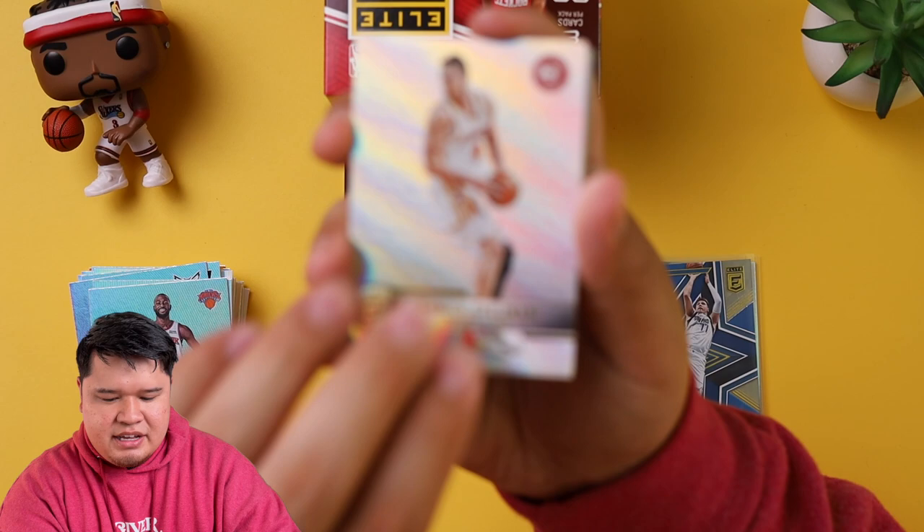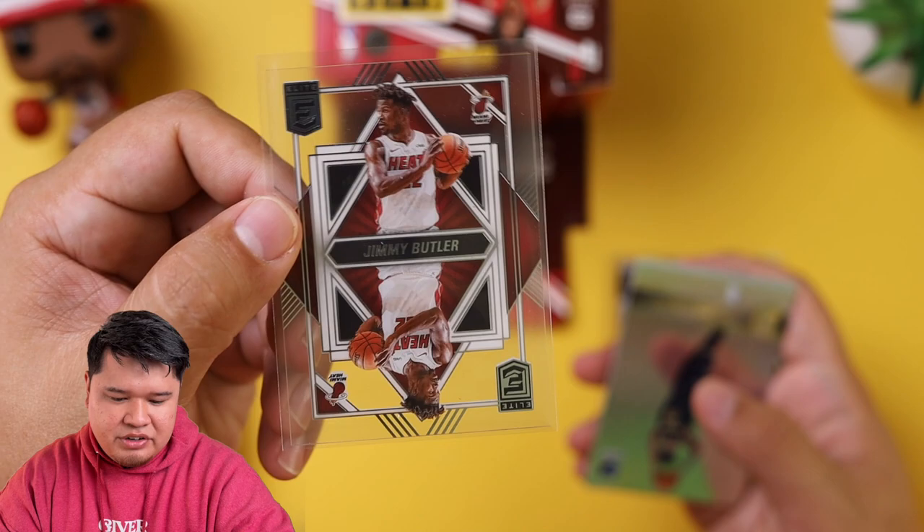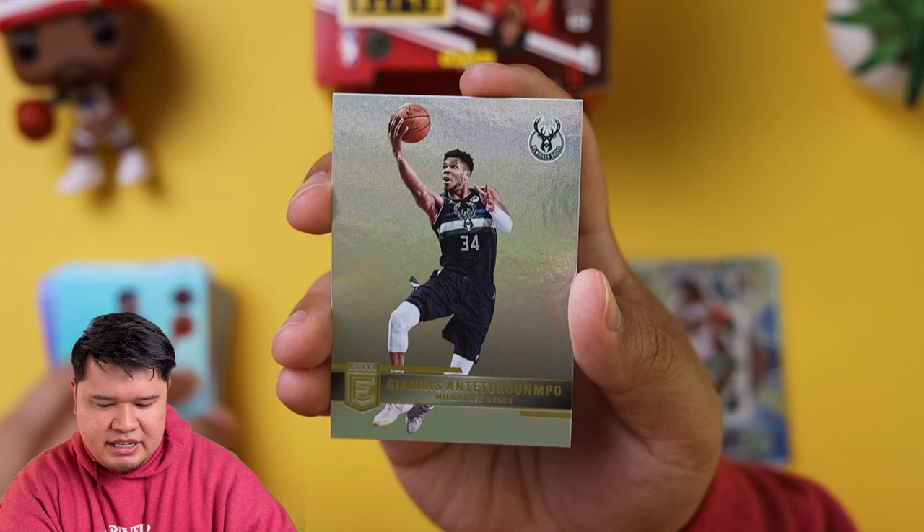Danilo Gallinari, OG Anunoby, Moses Brown, Cameron Johnson. We got a Deck of Jimmy Butler — another acetate card. I actually like these cards; they're kind of funky but pretty cool. Brandon Clark, J. Sean Tate, and Giannis Antetokounmpo — probably another MVP, honestly.